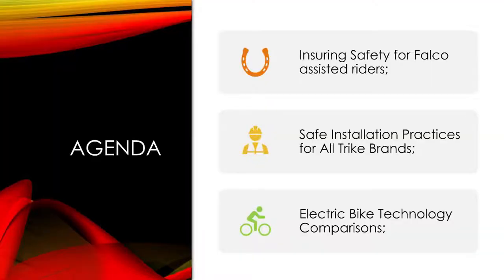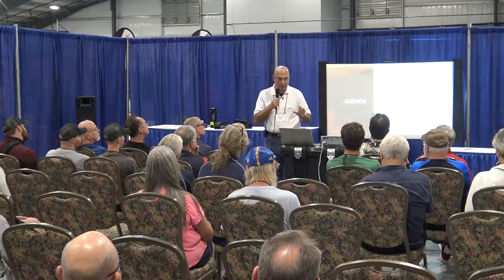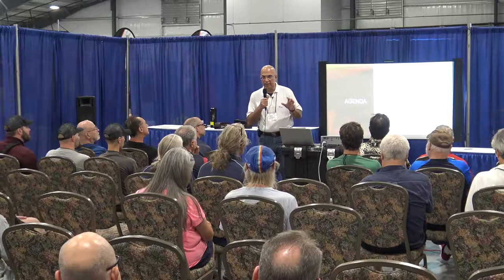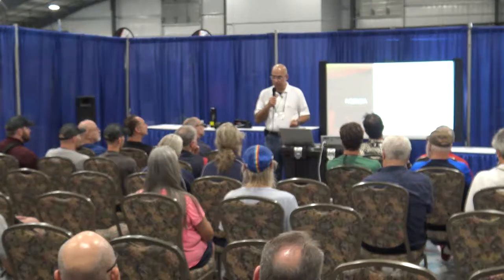The agenda today covers: first, ensuring safety — how do you safely install a Falco system. Then we'll talk about safe installation practices. I also have slides on electric bike technology comparisons covering mid drives, geared motor drives, and direct drives. Since 2011 we've seen the popularity of mid drives, so I'll share some strong opinions about whether they're the right direction.